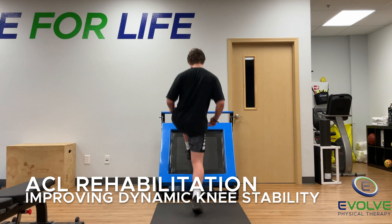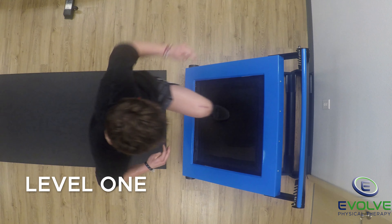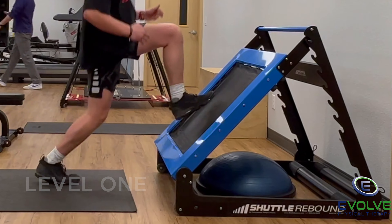Here are exercise progressions for improving dynamic knee stability after ACL reconstruction. He moves quickly while landing softly with a bent knee and on his forefoot.